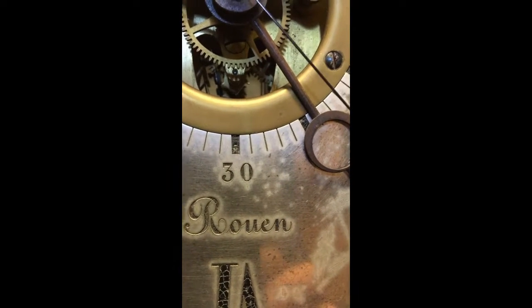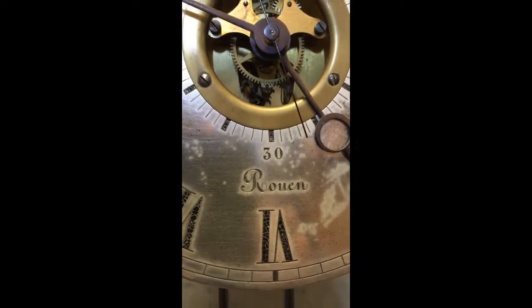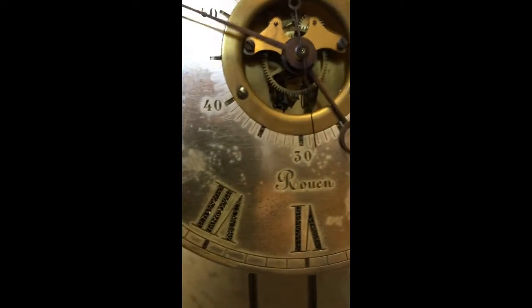A bit of detail showing the dial which clearly still needs some work — some rusty hands. The seconds hand has been repaired; it was missing most of it.